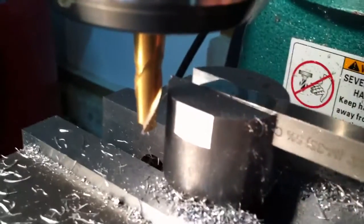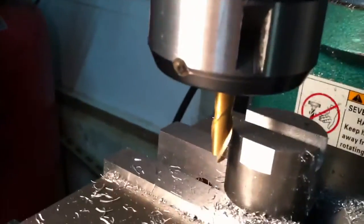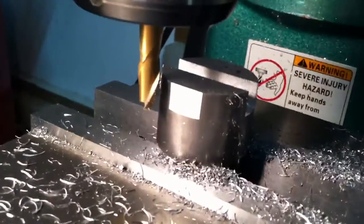So let's make a couple cuts. The steel's been cutting just beautifully — nice shavings. I put my face mask on and here we go.